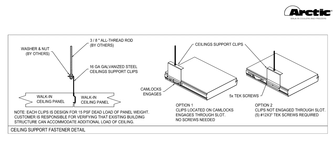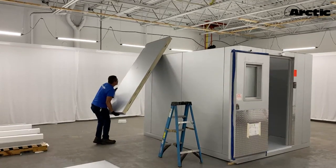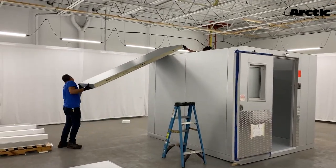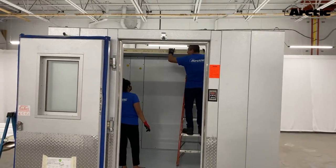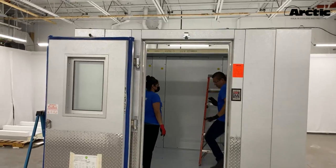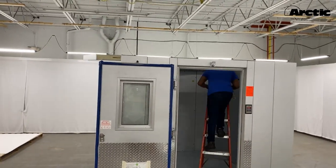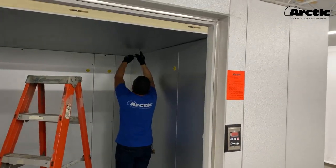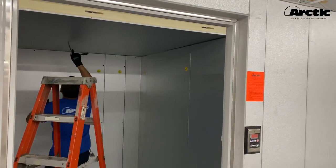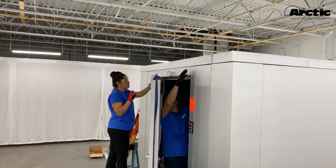If the door panel includes a threshold, do not anchor it yet. For ceiling panels with a clear span of 14 feet or more, ceiling support brackets may be supplied — refer to the installation manual for details. Select the walk-in's rear ceiling panel from the layout drawings and securely place it on top of the walk-in, ensuring it is supported by the side and back walls, properly seated on the tongue and groove rails, and flush with the corners. Proceed with the next adjacent ceiling panels. For walk-ins with sides 10 feet or longer, lock ceiling panels as you go.